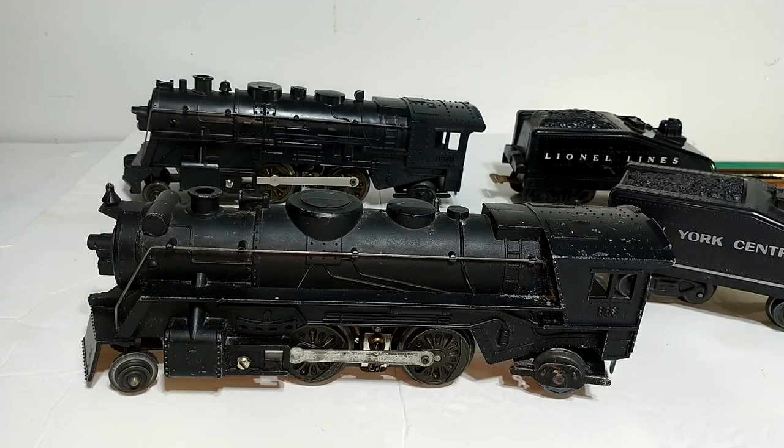Certainly these Marx steamers are not like a Lionel scale Hudson or any of the Vision Line products they make today, but compared to Lionel starter set locomotives they're pretty competitive — they run well, they're easy to work on, they're pretty much bulletproof. The 666 is one of three die-cast steam locomotives that Marx produced.